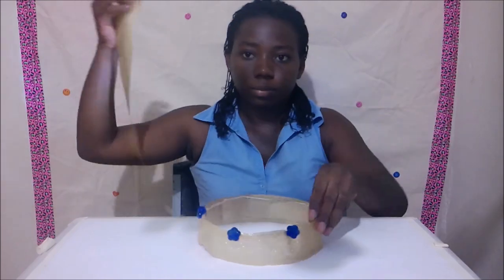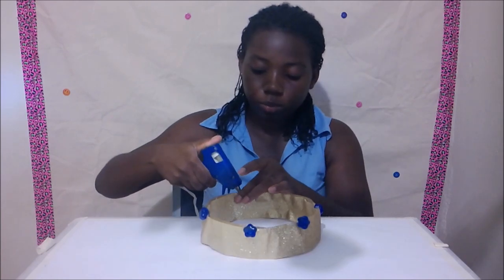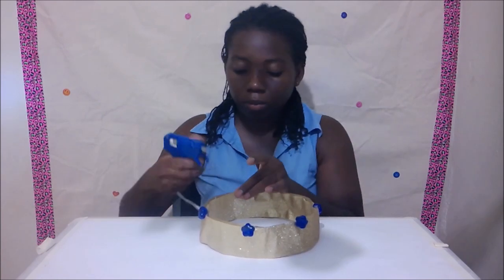Use another piece of gold tape inside the crown to add the wires. Then glue both tapes together at the top and bottom.